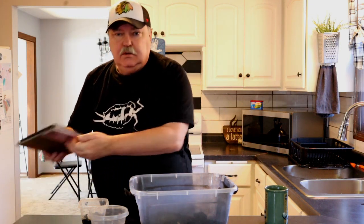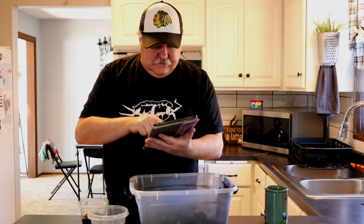Whenever I want to do something new, I go to YouTube. Let's take a look at setting up a new culture of springtails. There are a lot of great videos out there and every single one of them says use charcoal.